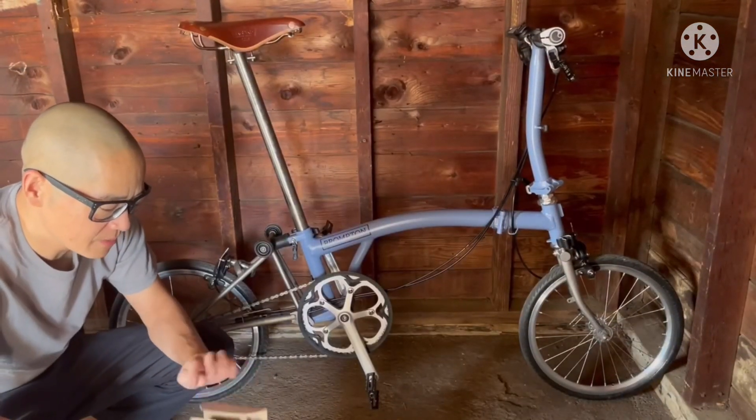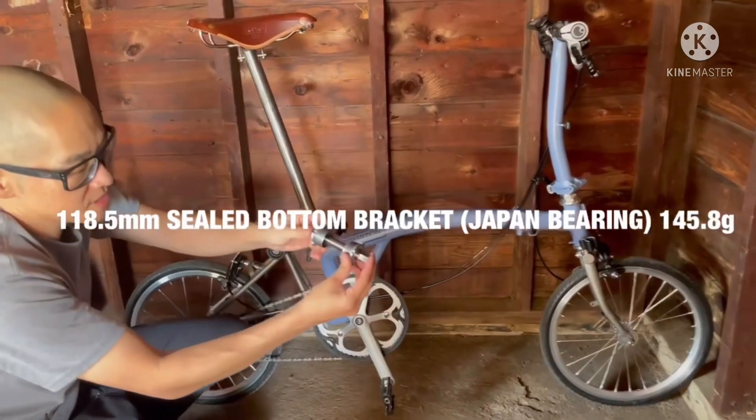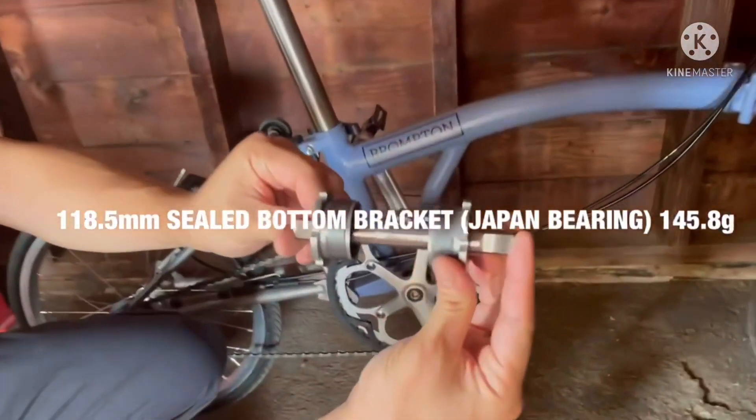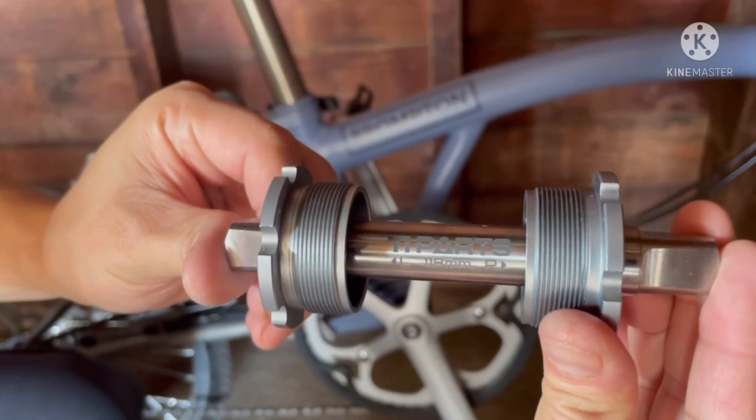First, we have the bottom bracket by Thai Parts Workshop. I've never changed the bottom bracket before, so this will be fun.